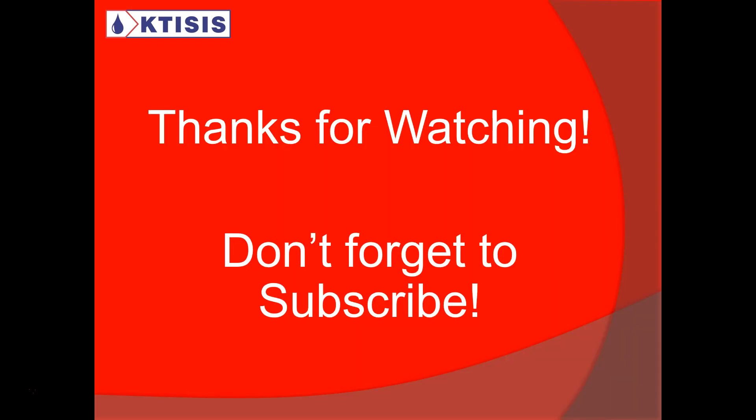Thank you very much for watching. Don't forget to subscribe to our channel so you'll get all our videos. Thanks again, and if you like this video, give it a thumbs up and please share it.